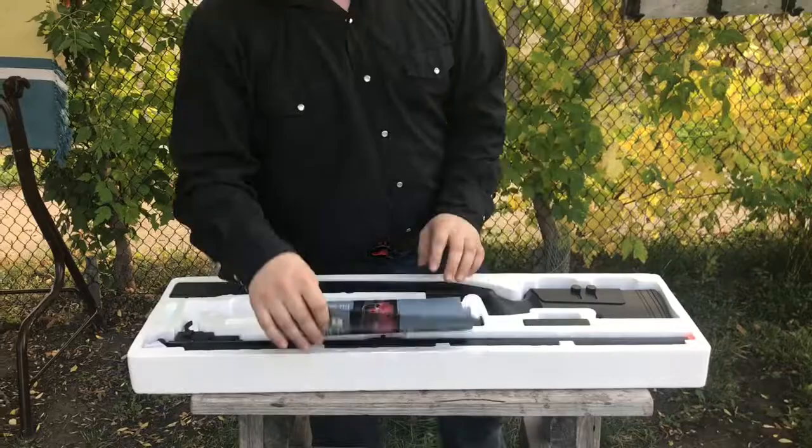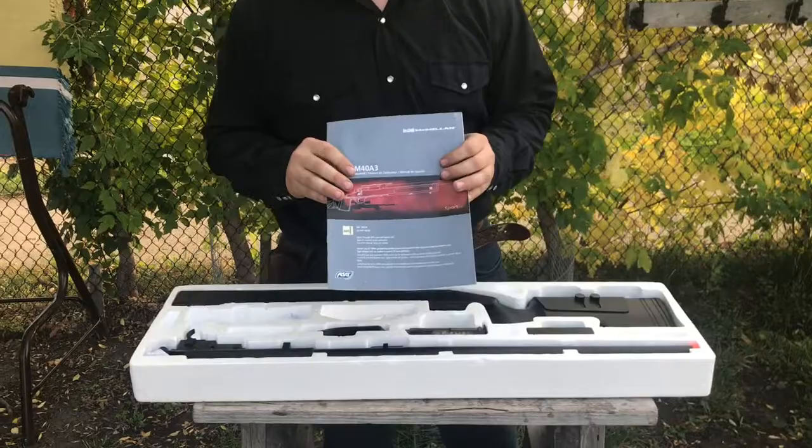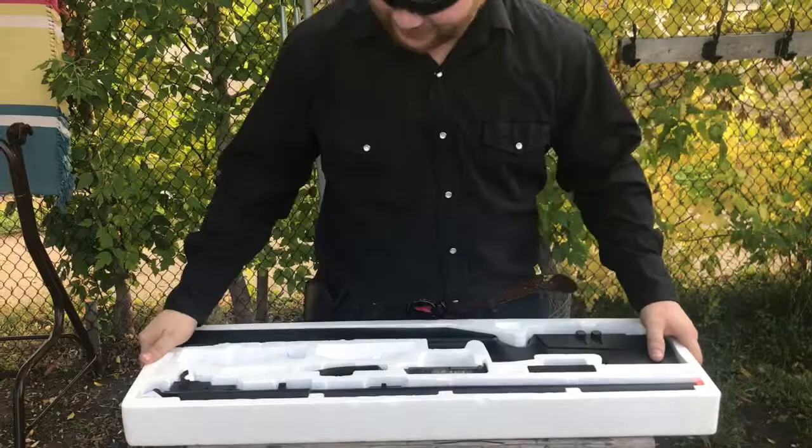Let's get this thing open. I say this all the time — manual, make sure you read this before you assemble or do anything with your gun. But we all know I'm not doing that.